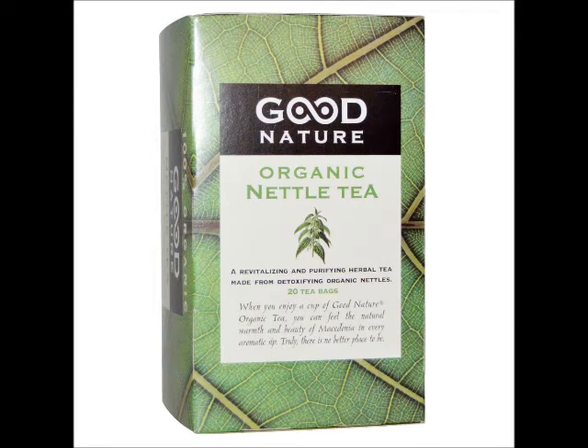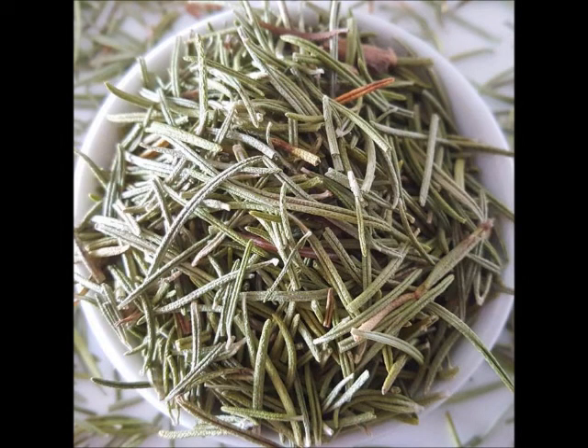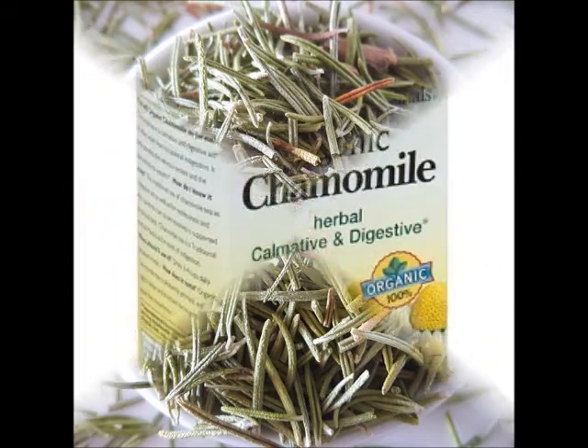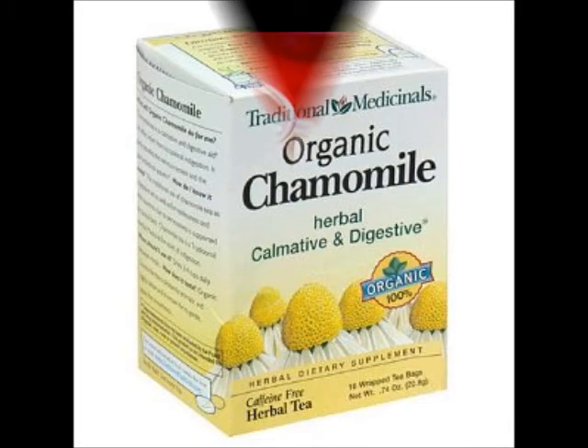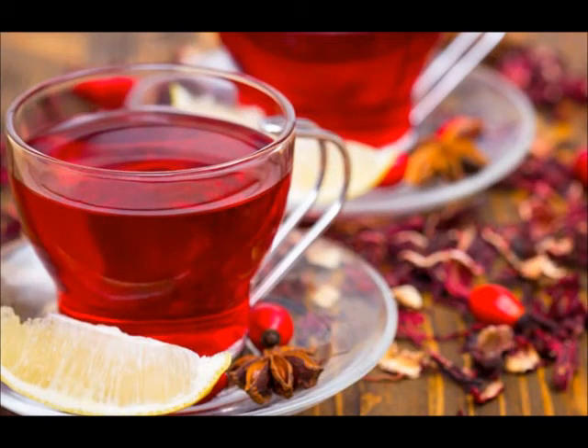Nettle tea helps with dandruff and strengthens hair strands. Rosemary tea stimulates hair follicles for hair growth. Chamomile tea brightens lighter coloured hair. Hibiscus tea promotes hair growth and gives a reddish sheen to hair.